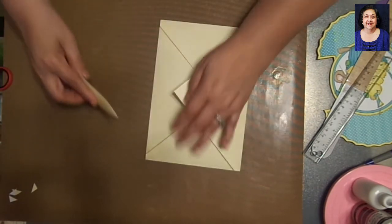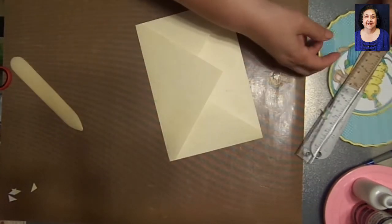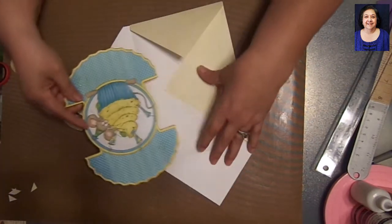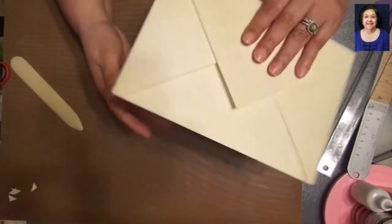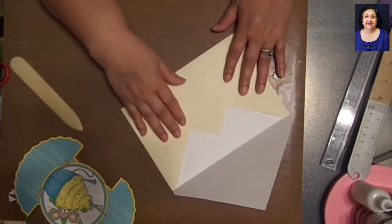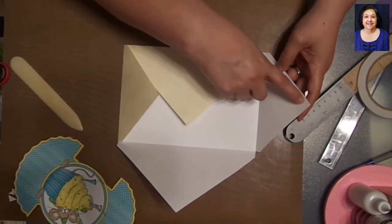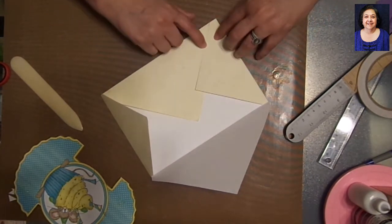For reinforcement and a crisp look, burnish the folds well. The card fits right inside the envelope — and ta-da! It's all sealed and you're ready to roll. Now for sealing the sides, I use double-sided tape. Depending on the envelope size, you have just a certain amount of space to apply tape.